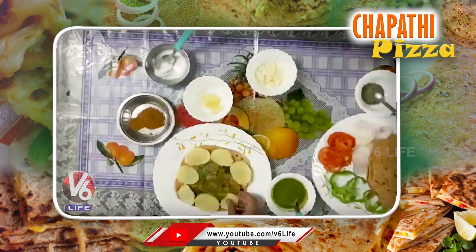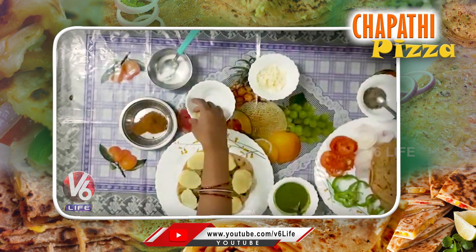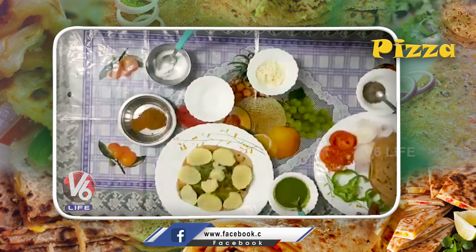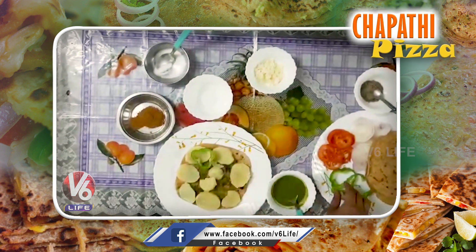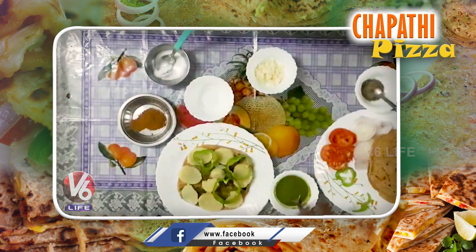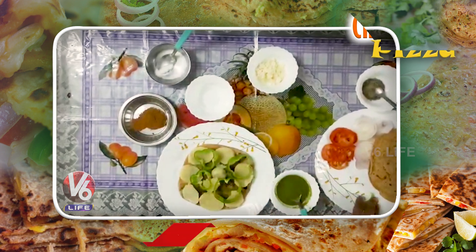We will store the pizza in the freezer. We will add capsicum — capsicum is very good for health. We will store capsicum in the freezer.